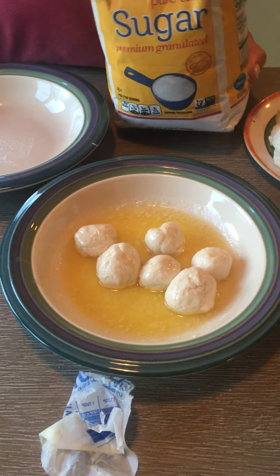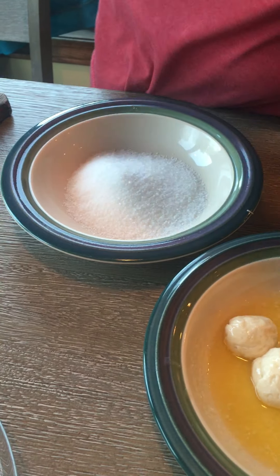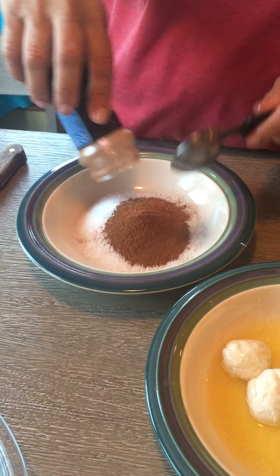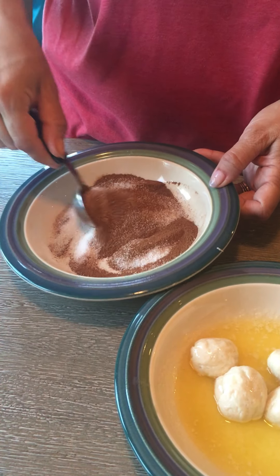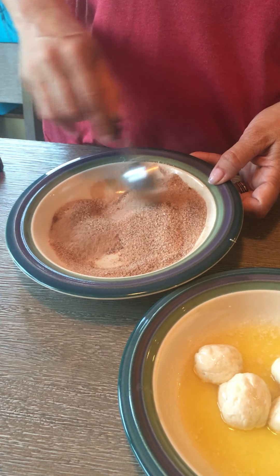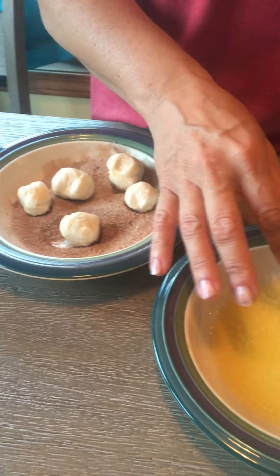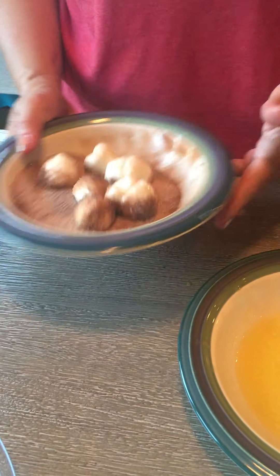Take a quarter cup of sugar — I usually add a little bit more just so I don't run out, because we want to coat all of the dough balls — and then one tablespoon of cinnamon. Mix it all together so you have a nice light brown mixture. Then take the butter-coated dough, put it into the bowl with the sugar and cinnamon, and roll them around until every side gets coated.